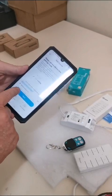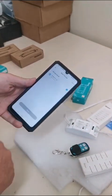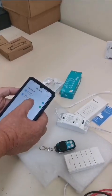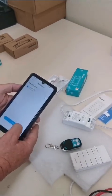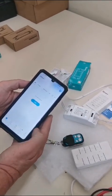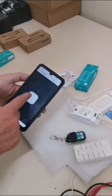Push add, say next, and wait for it to search for the device. There it is — go next, next, and done. It pops up like that.